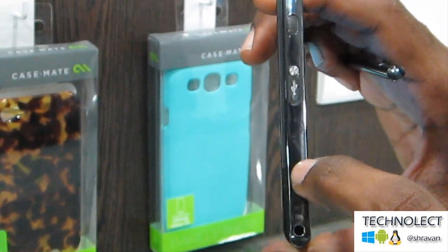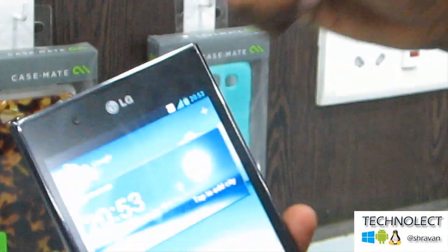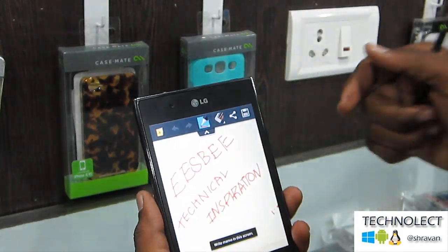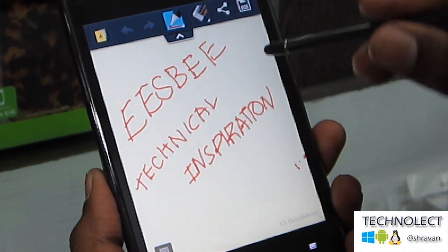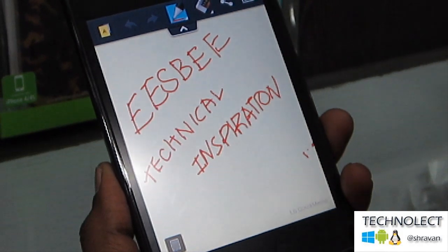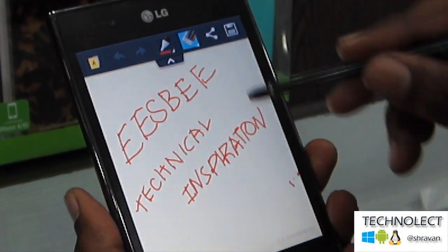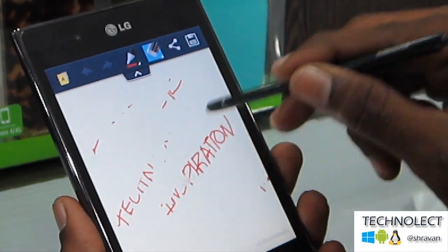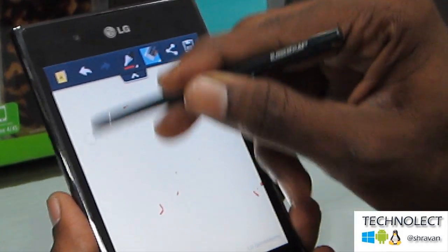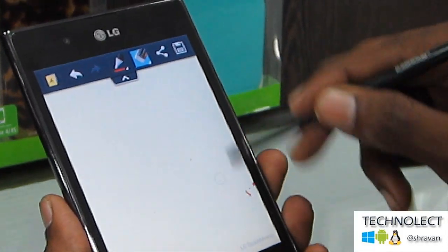I will show now what is the function of this dedicated key. Now I will press this key. You can see I had written something over here — that is USB and Technical Inspiration. Now I will erase this. You can write anything over here.